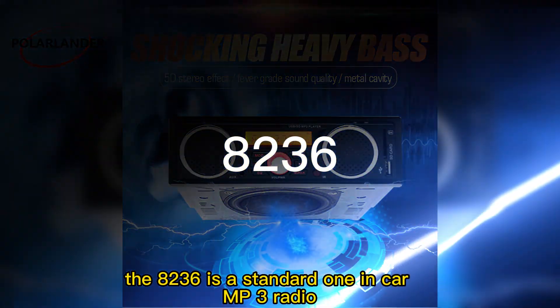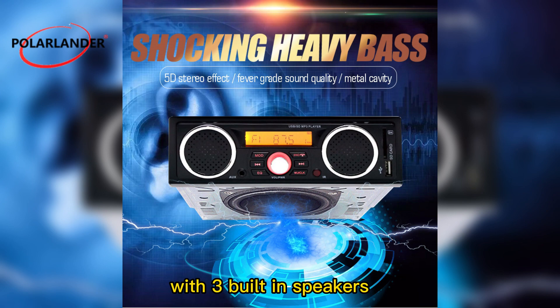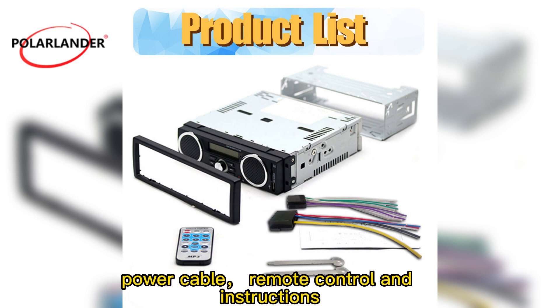The 8236 is a standard 1DIN car MP3 radio with three built-in speakers. Accessories include the main unit and two removable frames, a disassembly key, power cable, remote control, and instructions.